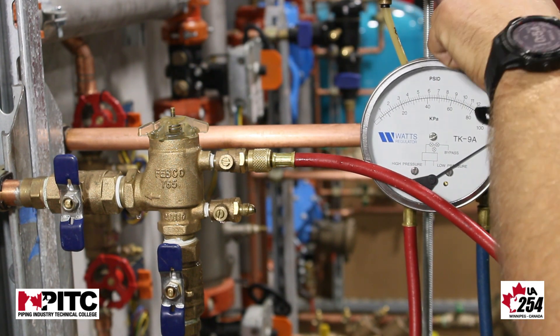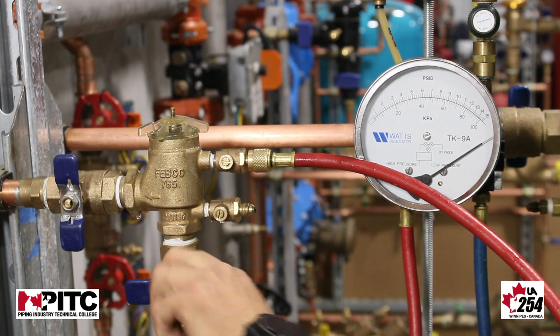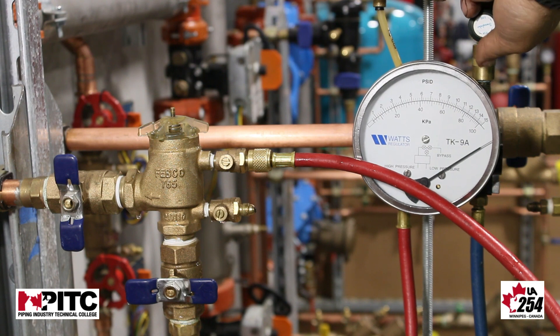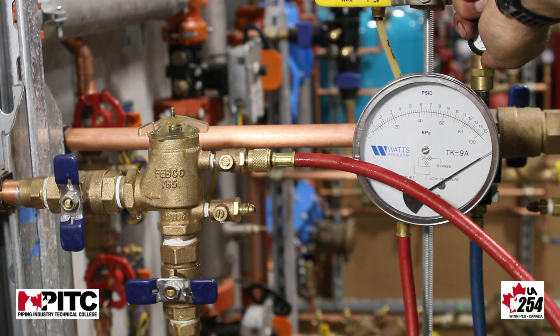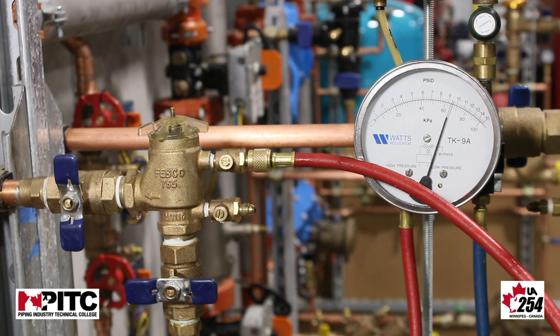So we're first going to pressurize our gauge and bleed. Once we've bled our gauge, we want to isolate our device and we're going to slowly open the needle valve on the low side of our gauge. We're then going to observe the pressure at which our air inlet valve opens.